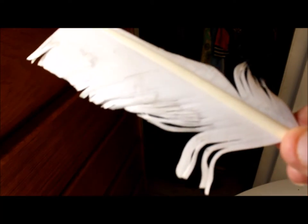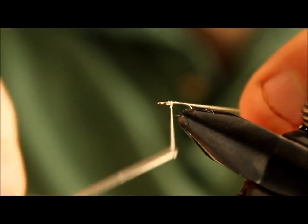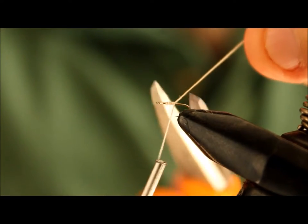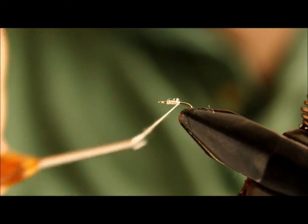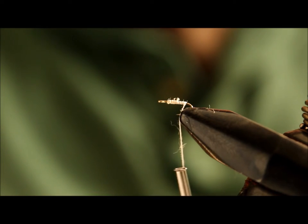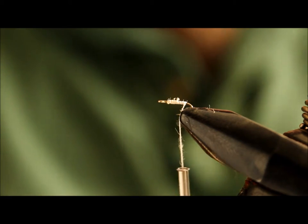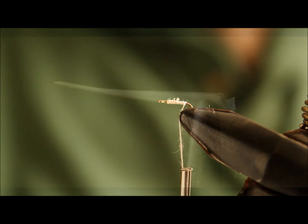First, we're going to lay a thread base — it's nice to tie the biot on top of that. This is the biot; I'll show a close-up photo of what it looks like when I pull it off. As you can see, it's white.